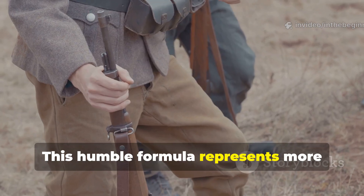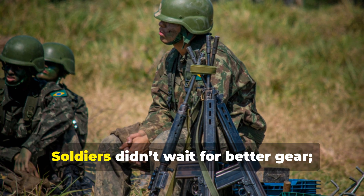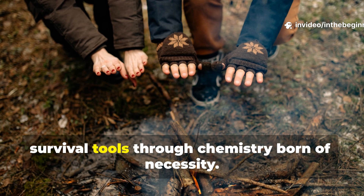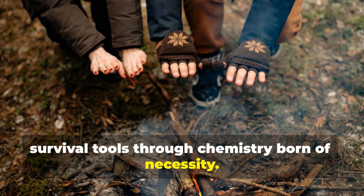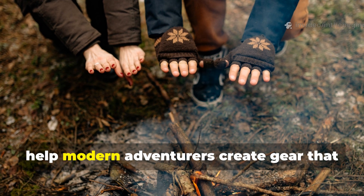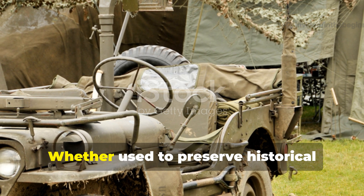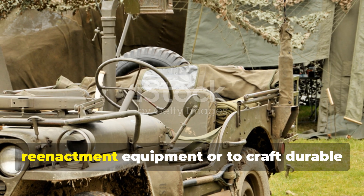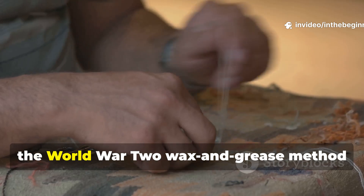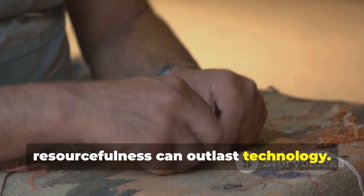This humble formula represents more than just a waterproofing trick — it's a lesson in adaptation. Soldiers didn't wait for better gear; they engineered it. They transformed waste materials into survival tools through chemistry born of necessity. The same mindset that waterproofed blankets in 1943 can still help modern adventurers create gear that lasts decades. Whether used to preserve historical re-enactment equipment or to craft durable outdoor gear without relying on plastics, the World War II wax and grease method remains a working example of how resourcefulness can outlast technology.